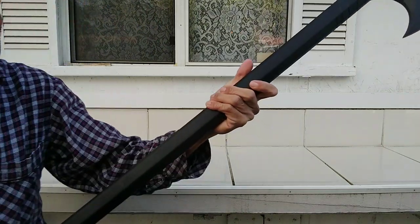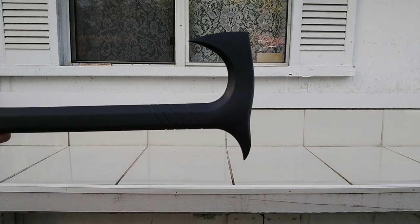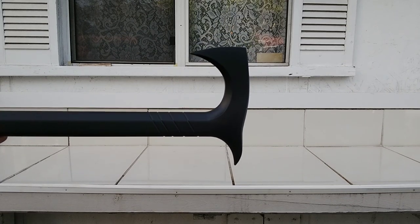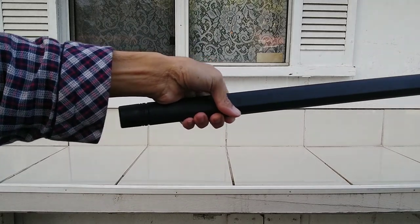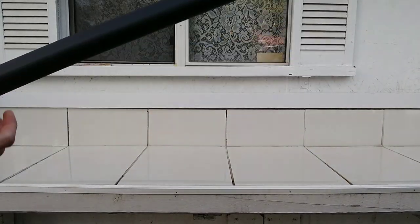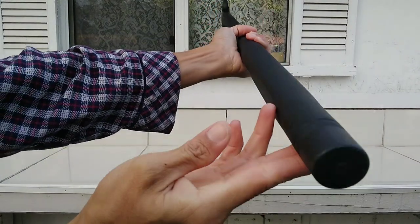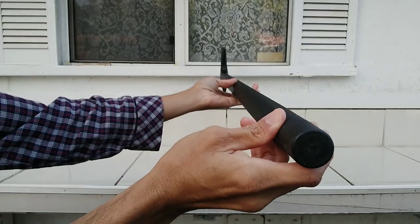So it just works like this — yes guys, I'm excited, it's brand new. This is about 38 inches overall length. This is what I just got.